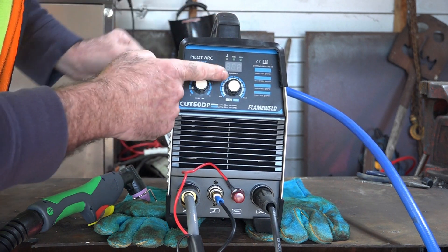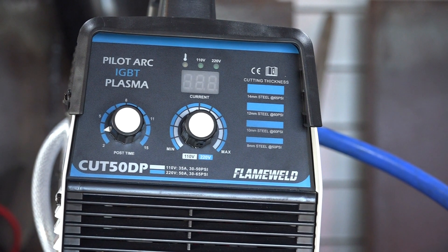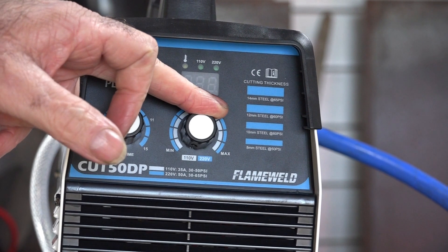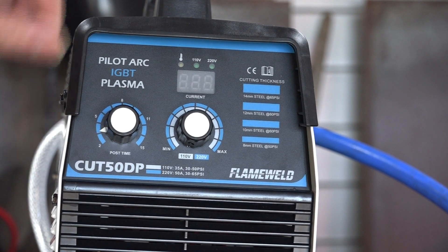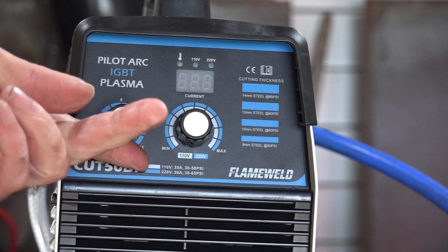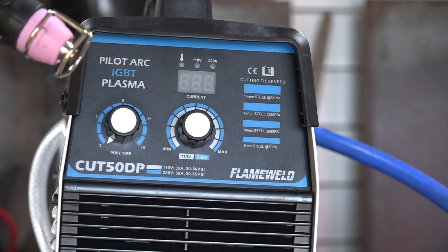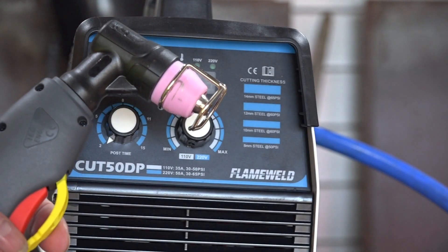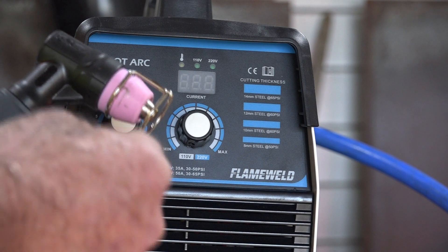Let me zoom in and show you the controls. It's a Flameweld brand — I don't know much about them but it looks alright so far. We have a 110 volt or 220 volt switch, a current control, and a post-time dial. The post-time setting controls how long air flows out of the torch after you let go of the trigger — it cools the nozzle. The theory is, the more amps you use, the more air you need to cool the nozzle, and going back to cutting too quickly will burn out your nozzles faster.